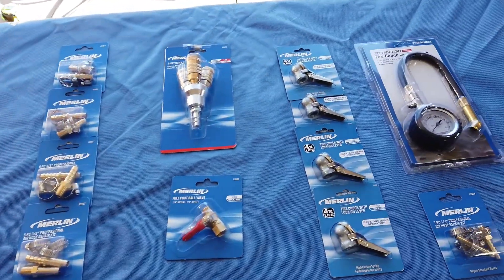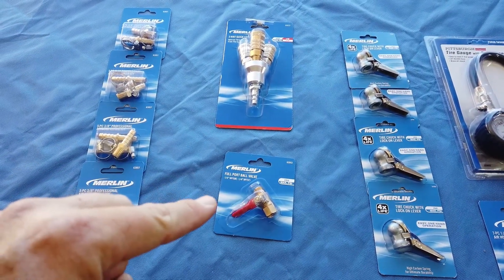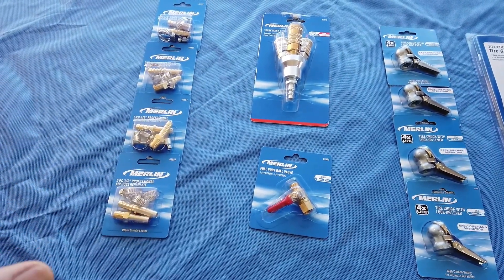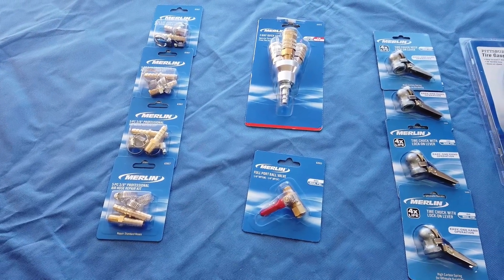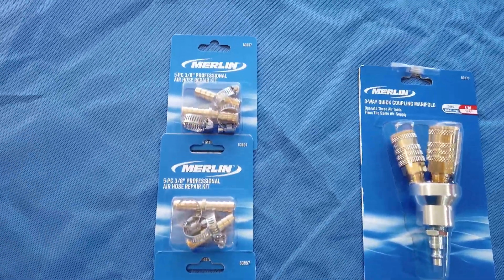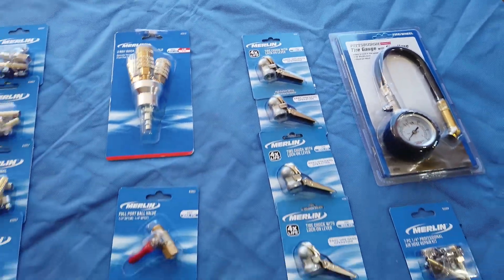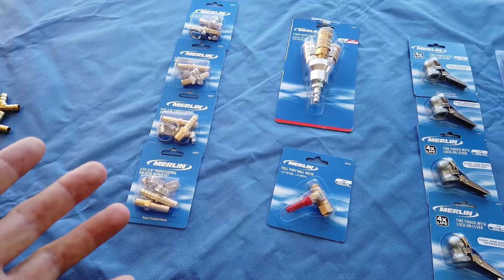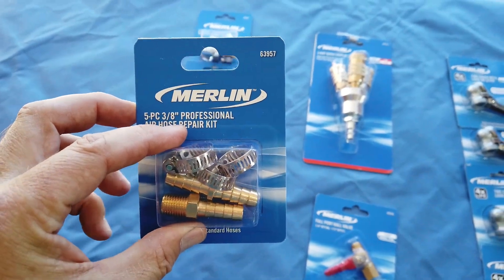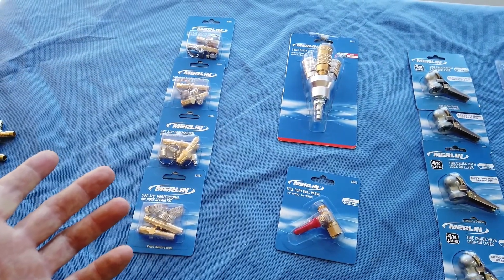I spent about an hour today. I made a list of all the parts I needed, a diagram of what I wanted it to look like, and looked them up online. Their website said they had everything in stock. So I went down there, and the problem was Harbor Freight didn't have everything I needed. I bought everything I could there, which is almost everything. These packages are blue — not the usual Central Pneumatic yellow — because they didn't have the Central Pneumatic brand in stock, even though their website said they did. I ended up buying the Merlin brand, which is usually a little more expensive.